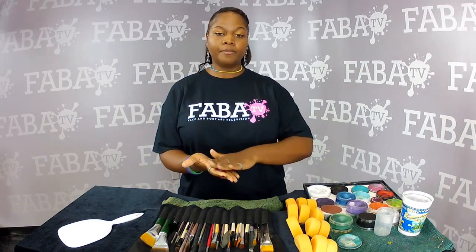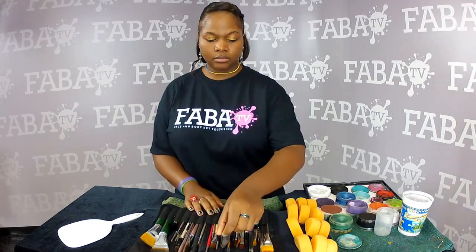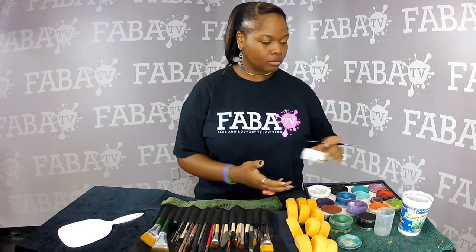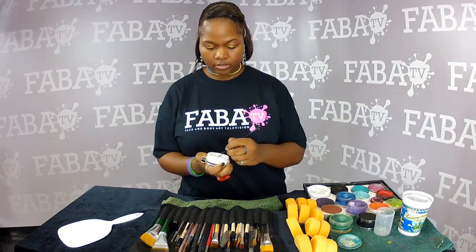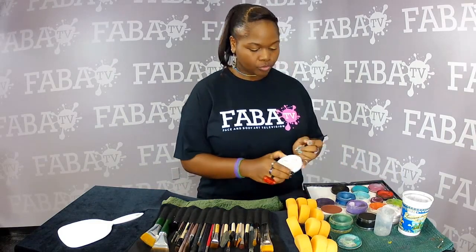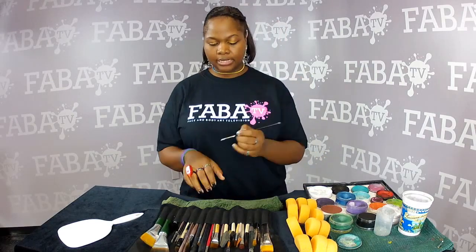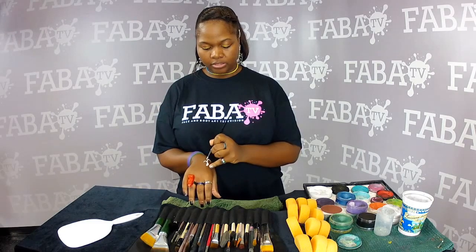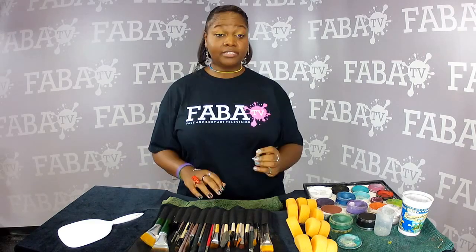If you mix your wolf paint into your aqua colors, it makes a better consistency and you can continue to paint and do what you need to do on your faces. I use wolf and aqua color together, which is why I keep saying wolf. So that's my tip for today.